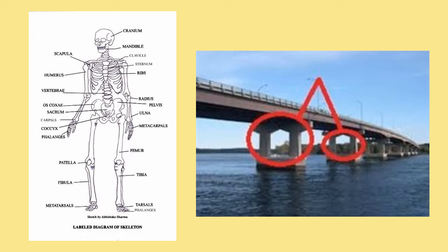One of the purposes of the skeleton is to support your body, like the supports under a bridge. Without your skeleton, you would just be a random blob of flesh sitting on the ground, and that wouldn't be good for anything.